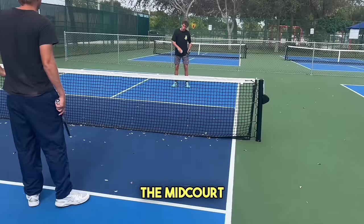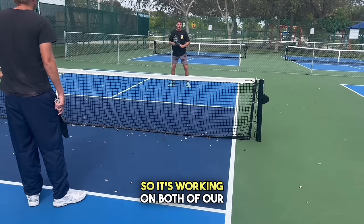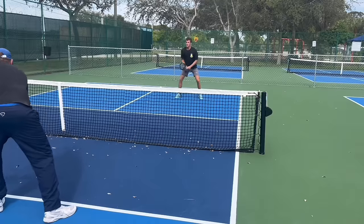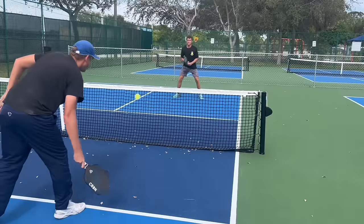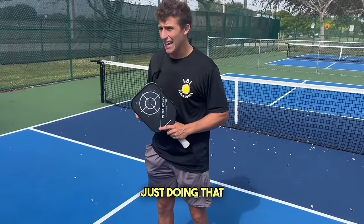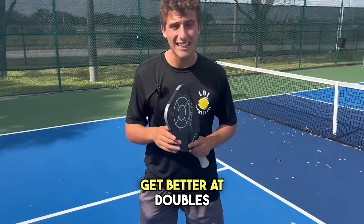Now we're going to move up to the midcourt and hit resets. Same exact setup — Ridley is trying to put the ball away on me, and I am just trying to reset it back into the kitchen, so it's working on both of our games. We spend about 15 minutes each doing that. We really want to be able to reset balls consistently in the kitchen and feel super confident doing it. These are the core drills you need to be doing to get better at doubles.